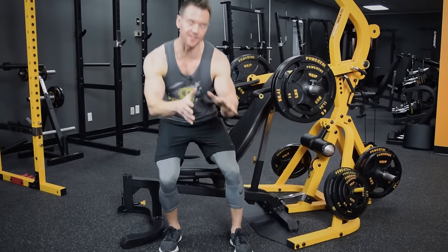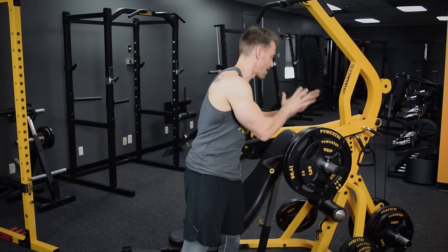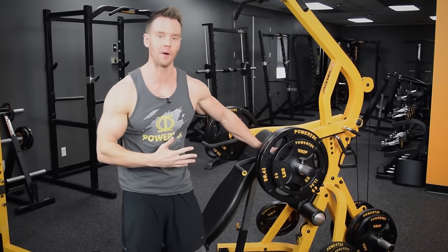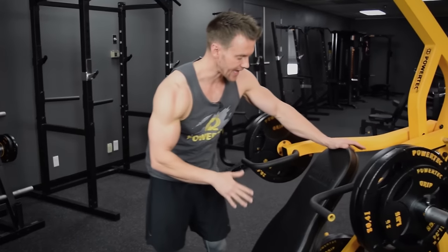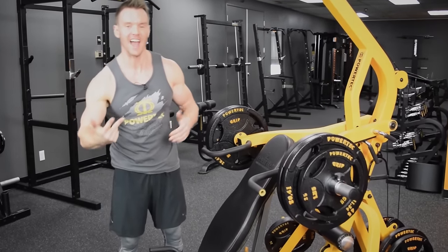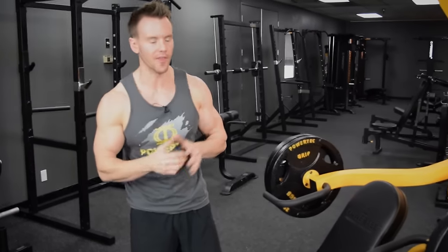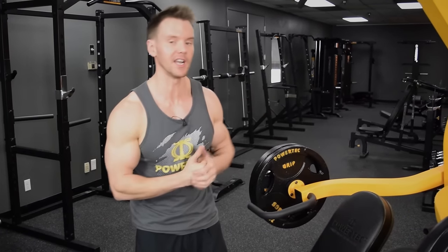I'm Rob Richards and this is the Powertick Workbench Lever Gym — one of the most functional single-station home gym lever systems ever created. One of the main features is these heavy-duty isolateral lever arms, which can safely hold up to 500 pounds. Another feature is the Workbench bench, which can be set up for a range of different angles and positions, including attachments for arm curl, leg curl, leg press, and pec fly. The list of exercises is almost endless, especially considering the wide variety of accessories available. Let's take a closer look at the main features.